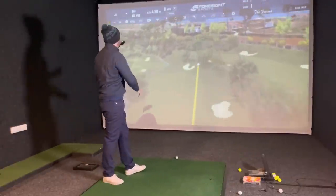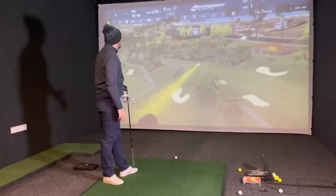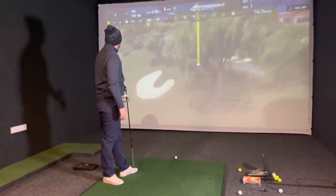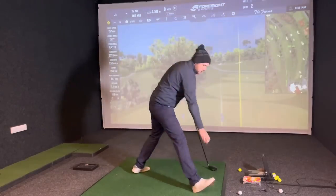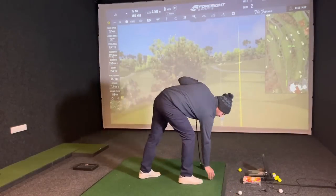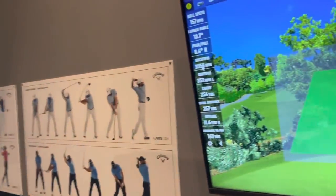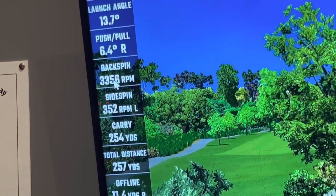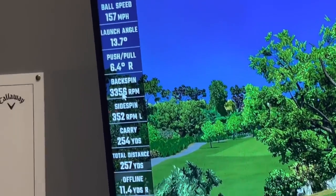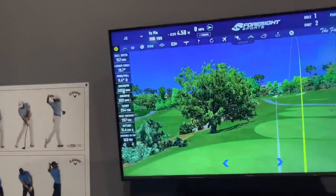A solid strike, slinging it - comes back with plenty of hang time, 250 carry. Let's have a look at the numbers.